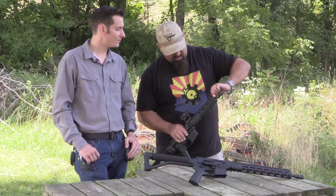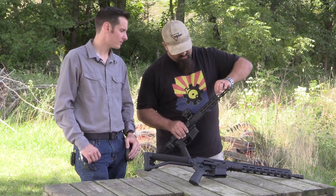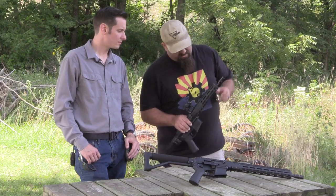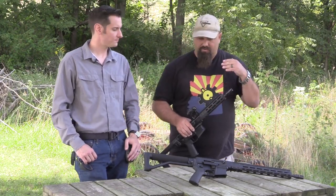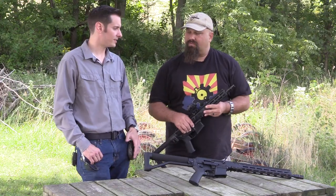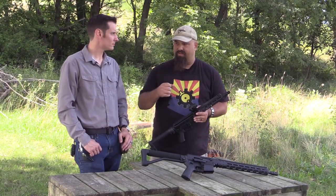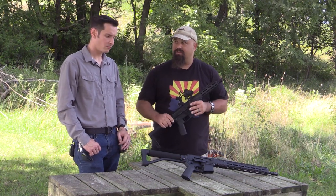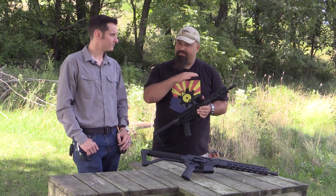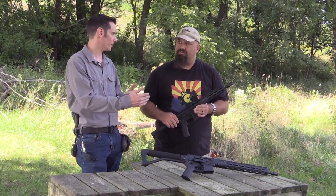I can see an 'S' in there for suppressed and a 'U' for unsuppressed. The S setting is actually going to constrict the gas port a little bit more because you have more back pressure coming from the suppressor. So we've got a smaller gas port for suppressed and a wider gas port for unsuppressed, giving you a consistent amount of gas pressure whether you're running a silencer or not. That will vary between different suppressor companies, but for the most part, yes.